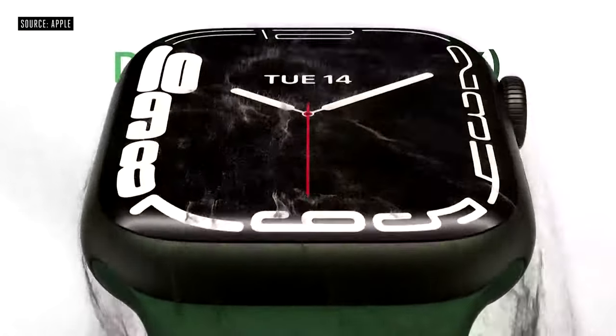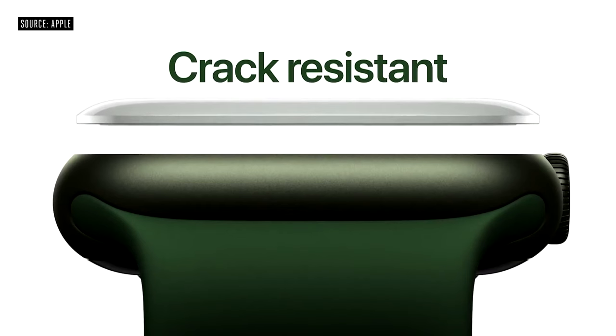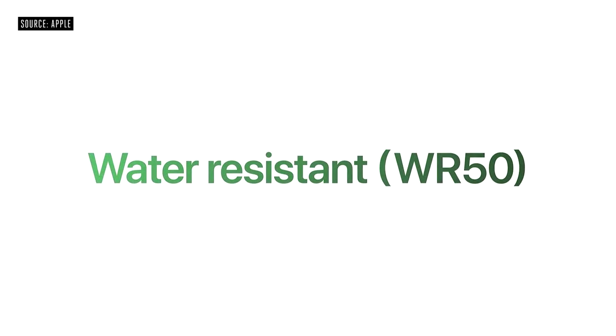Another unique feature of the Series 7 is that it is now IP6X certified dust resistant. Apple just never got the other watches tested for that certification. It also has the most crack-resistant front crystal Apple has ever had — though quoting MKBHD, that doesn't really mean much since he plays ultimate frisbee with his Series 6 and has never gotten a scratch on it. But the extra safety net is always a plus. The Series 7 still has swim-proof certification down to 50 meters, which the 6 and 3 also had, and it still has the blood oxygen level tester, ECG, and fall detection from the Series 6. The Series 7 is also about 70% brighter indoors.